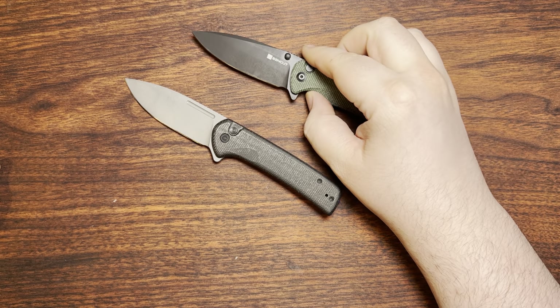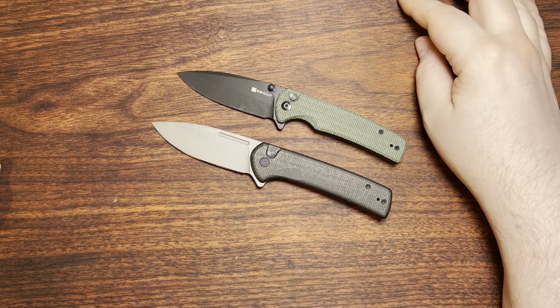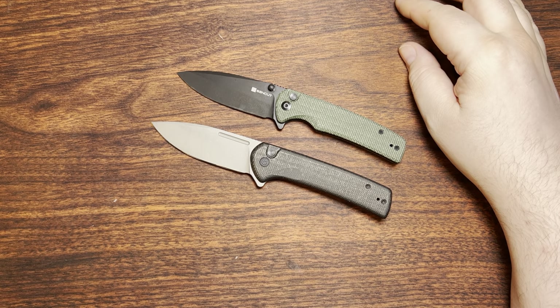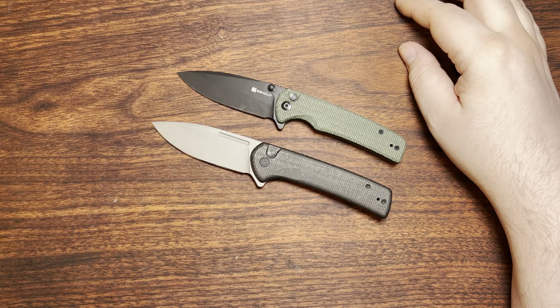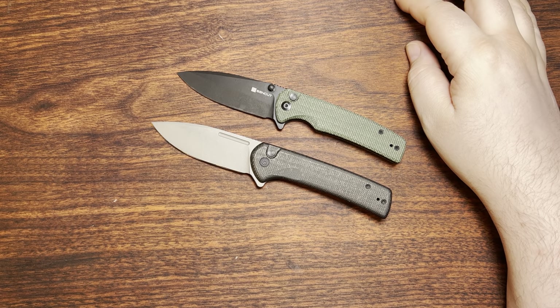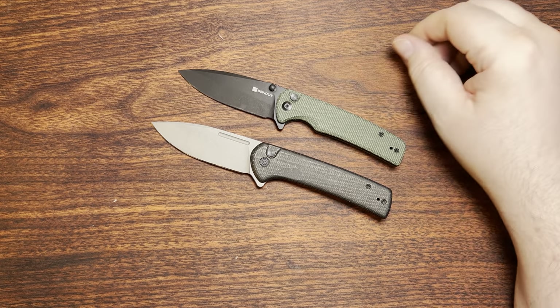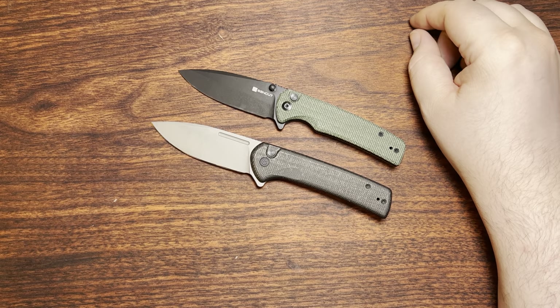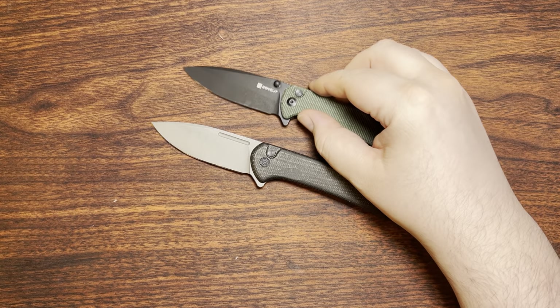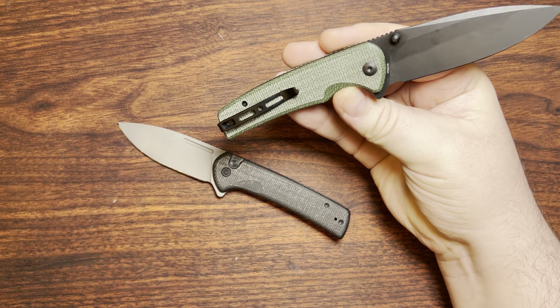SenCut does a decent job on their 9CR. It's not absolutely fantastic steel — like I said, it's basically a 440C equivalent. That was a super steel maybe in the mid-80s or something like that, but now it's a bit dated. But for a budget model it certainly makes sense. I probably would have preferred them to go with the 10CR-15MOV, just because it does jump up that edge retention capability quite a bit over it.